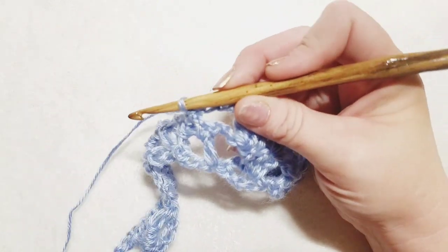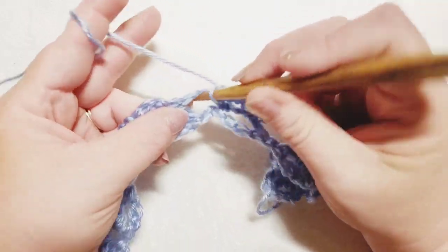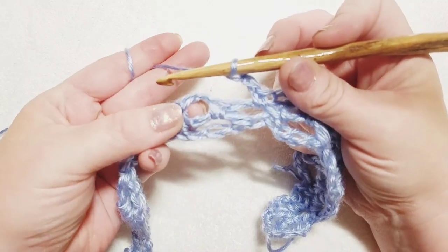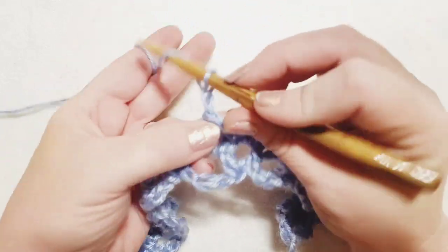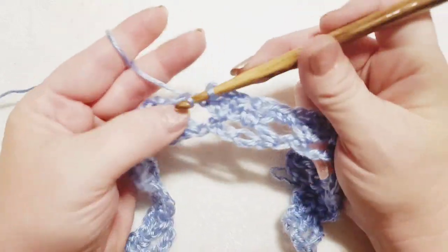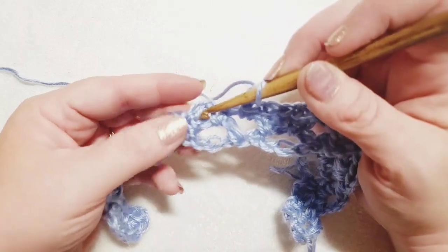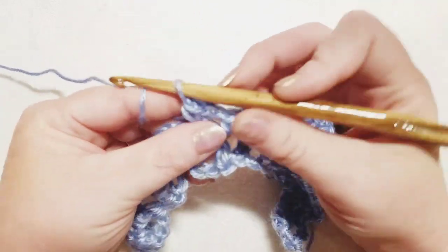Chain two and move to the next chain-two space for a single crochet. Chain two again, identify the next chain-two space, single crochet. Chain two, find the next chain-two space, single crochet. Chain two, move to the next chain-two space, single crochet — that is the end of your repeat. Rewind if needed, then continue: chain three, two double crochets in the first, one in center, two in last, then single crochet chain-twos into all five chain-two spaces from the previous row.